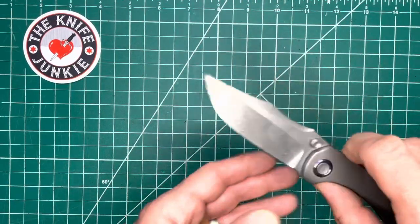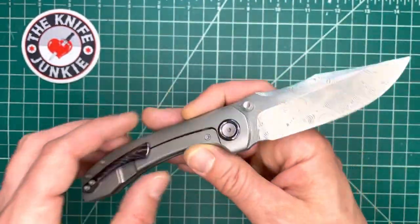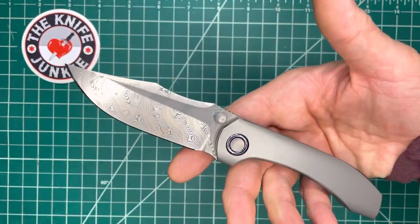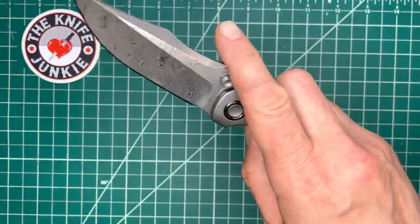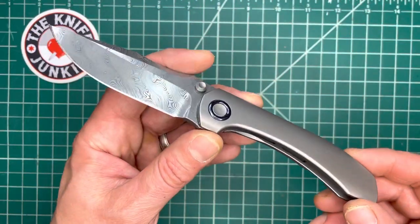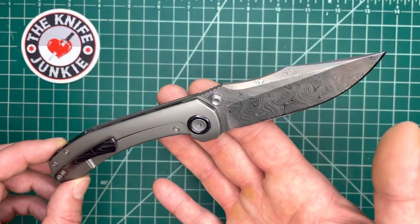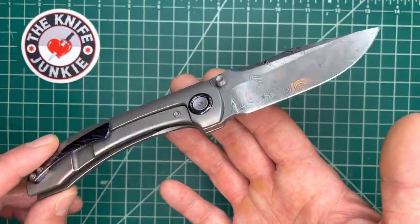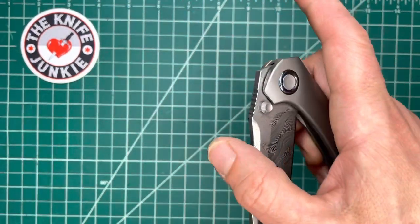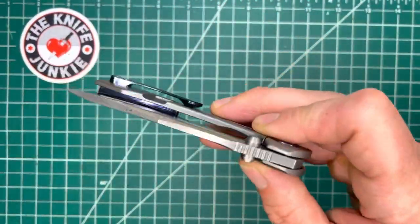Seeing it here, I realized I don't have enough really fine bowie knives in my collection — and by bowie I just mean clip point folders. I'm sure I hope he's doing another drop of these. This was such a success, I think he will probably do another run. So smooth — I really like the action here.